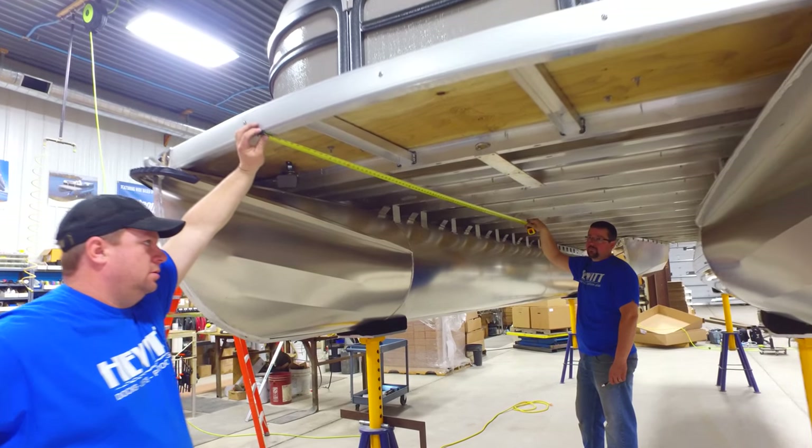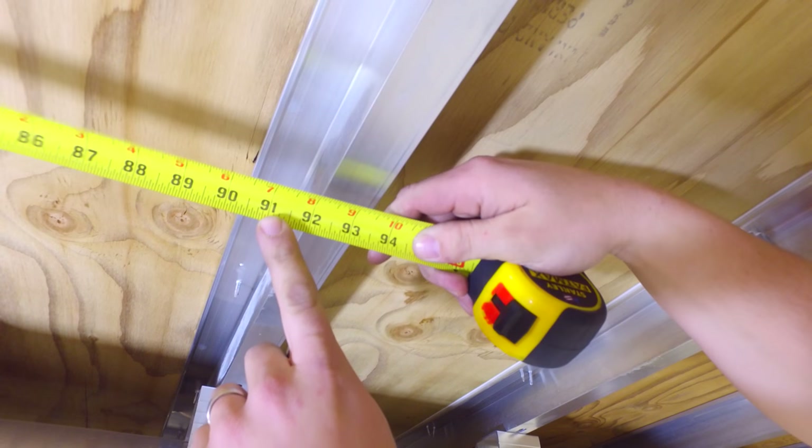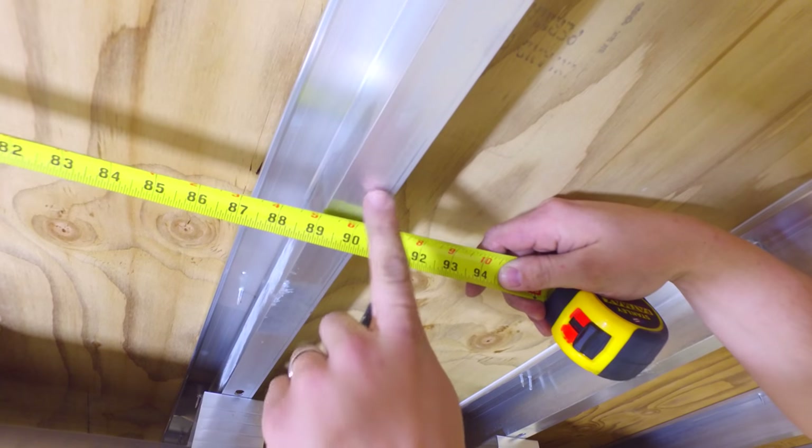Measure 92 inches from the front of the pontoon. If there's not a cross member at 92 inches, choose the one closest to the rear of the boat.